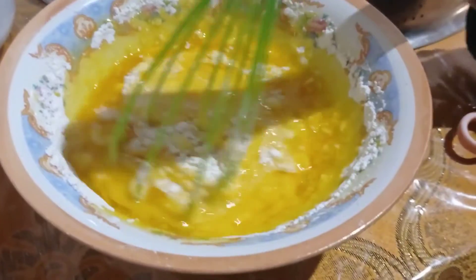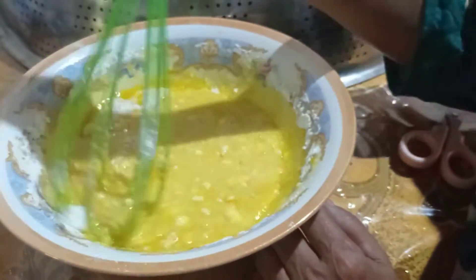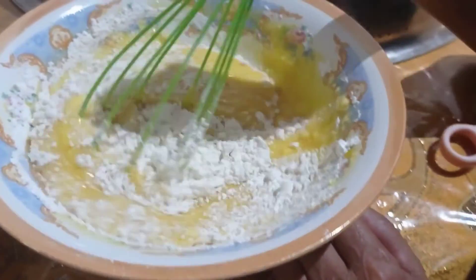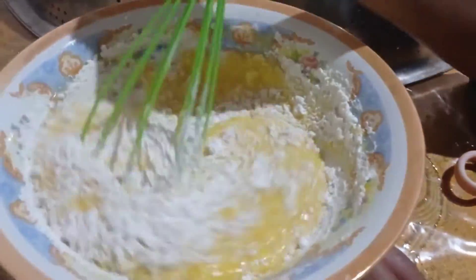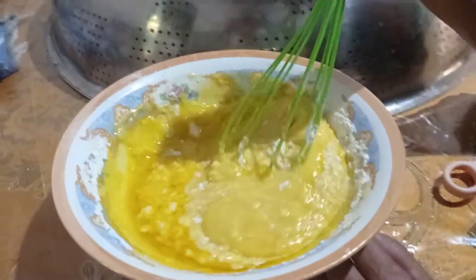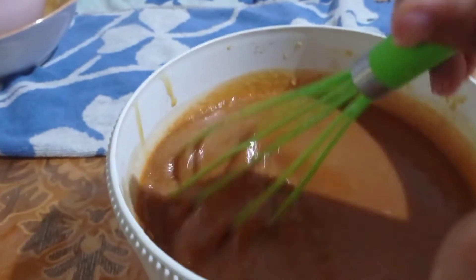Kemudian aku masukin juga margarin yang udah dilelehkan tadi, nah kemudian aku aduk lagi. Aku ulangi lagi, aku masukin tepungnya, kemudian aku aduk lagi. Terus selanjutnya baru ditambah margarin yang udah dilelehkan, terus ya Bunda, sampai semua adonannya habis dan tercampur rata. Setelah tercampur semua, barulah aku masukin karamel yang udah dicairkan tadi. Masukin gulanya jangan dalam keadaan panas ya Bunda, tapi hangat.